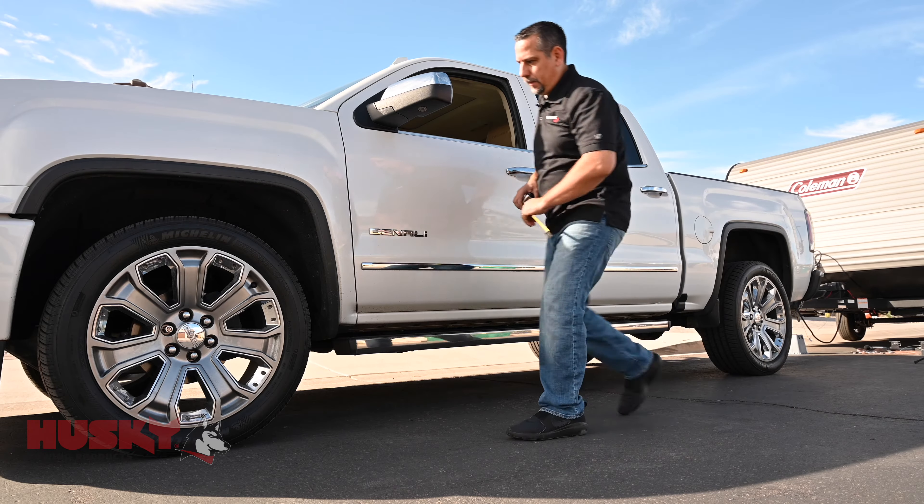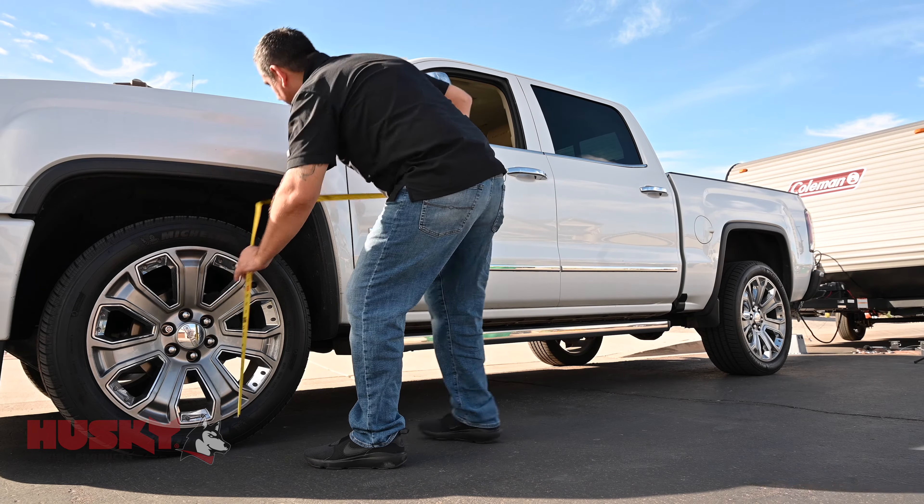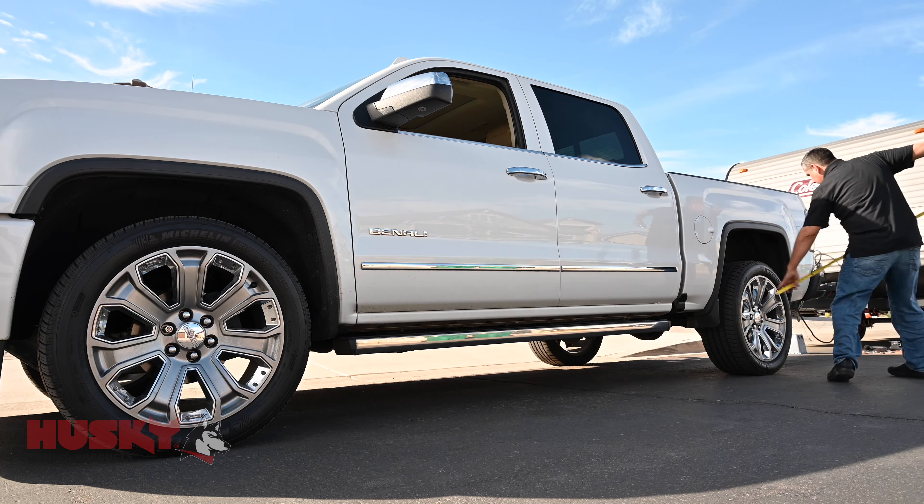Next, we're going to measure the truck. We're going to measure the front and rear wheel wells. We want a reference point of what this truck sits like before the load is applied.